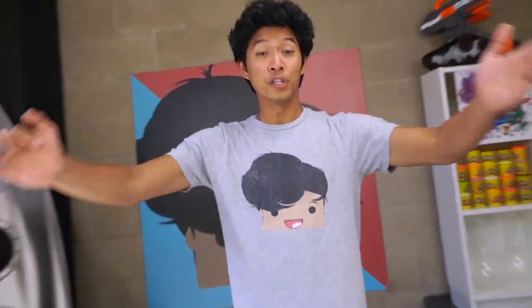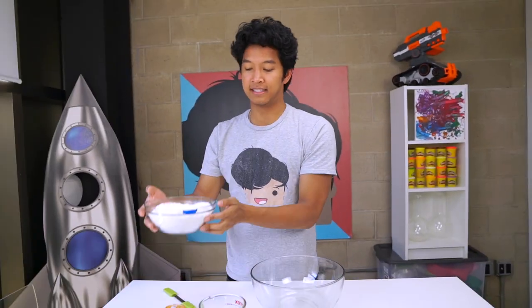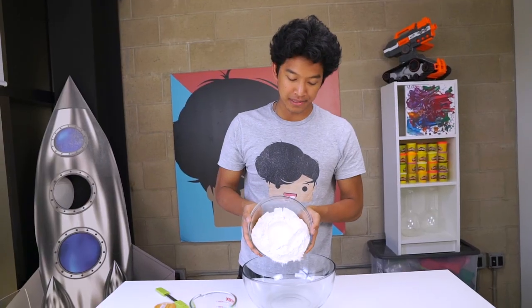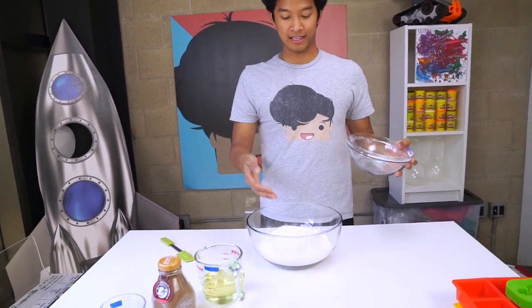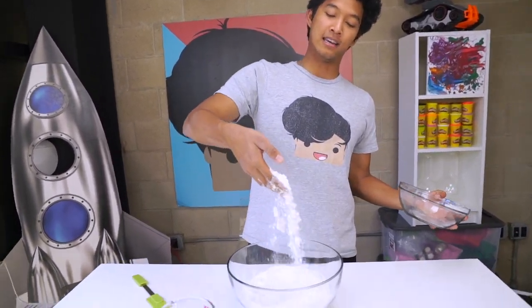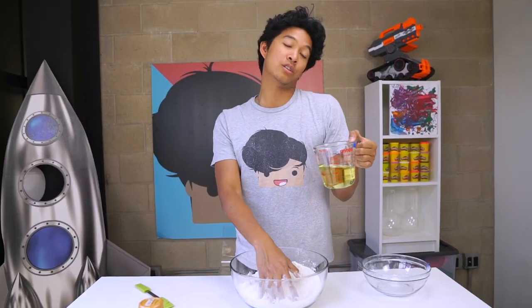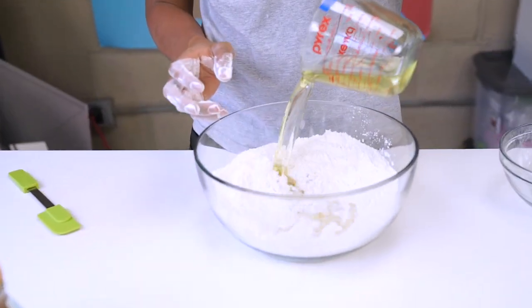The first one we're gonna make is a hot chocolate kinetic sand. All you're gonna need is four cups of flour — this is a ton of flour. I'm just gonna put that directly in like that. This already looks like kinetic sand, but it's not kinetic sandy enough yet. All I gotta do is add about one cup of oil — I'm using vegetable oil.